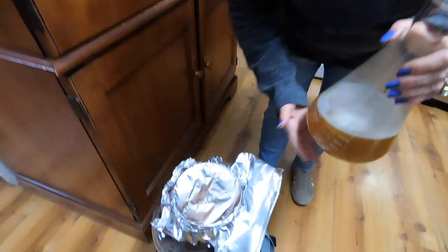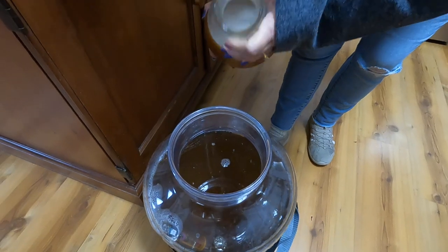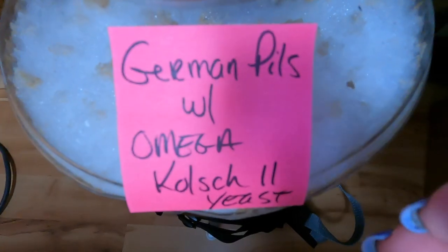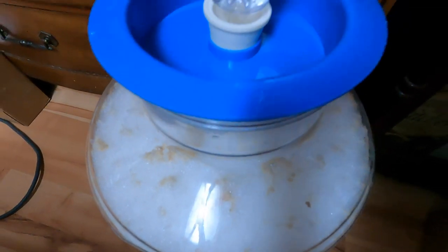Now this package of yeast was a little bit past its prime — about two months. So I did a vitality starter before adding it to the beer, and you'll see what happened. Everything was fine. The yeast took off nicely and did a fantastic job.